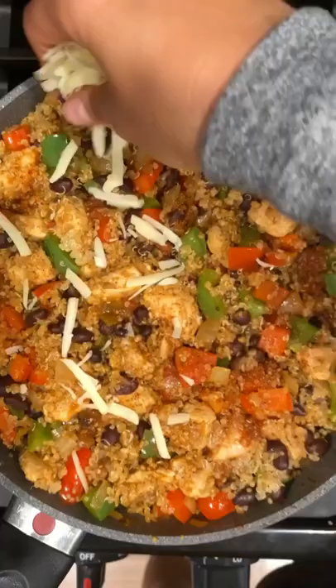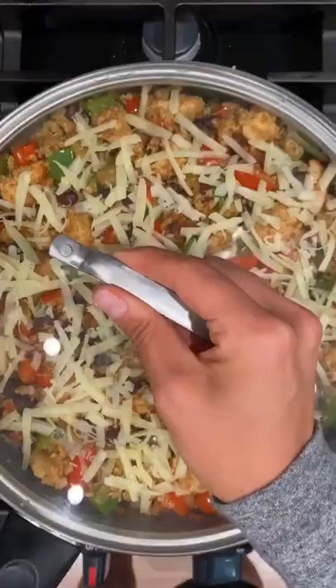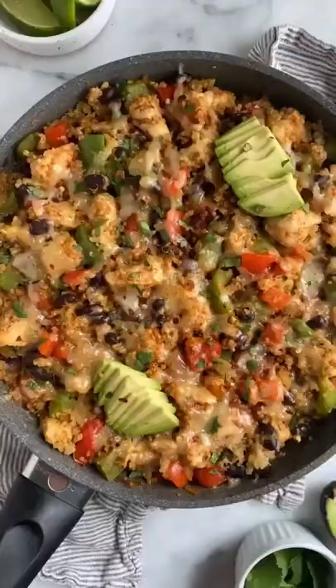You're going to add that to the pan along with your chicken and all of its juices, black beans, and salsa. Top with a little bit of shredded cheese, let that melt, and then enjoy with your favorite toppings.